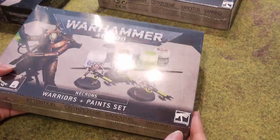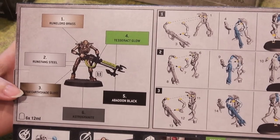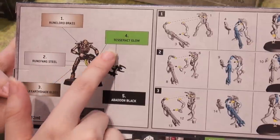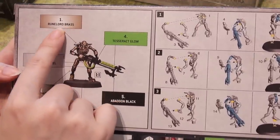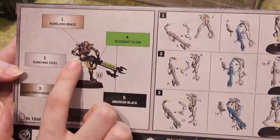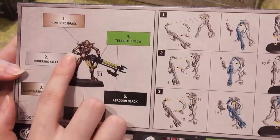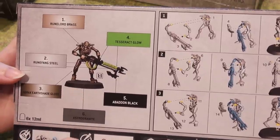Now we'll check out the contents of the Warriors and Paints set. Again, we've got the Assembly Guide and the Painting Guide right on the box. The Runelord Brass goes all over the miniature. The Runefang Steel goes underneath where the Tesseract Glow will go. The Agrax Earthshade Gloss goes all over wherever you put the Runelord Brass. The Abaddon Black goes all over the rest of the gun and also in the cracks if you choose. And the Astro Granite makes it look like you're standing on gravel.